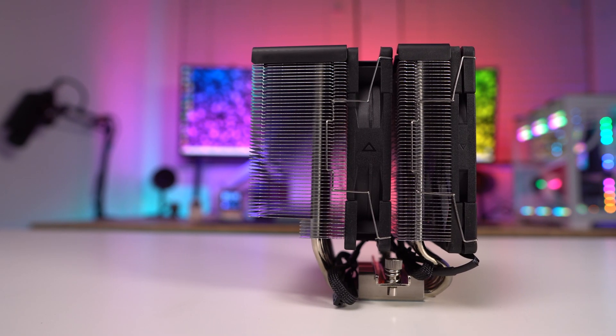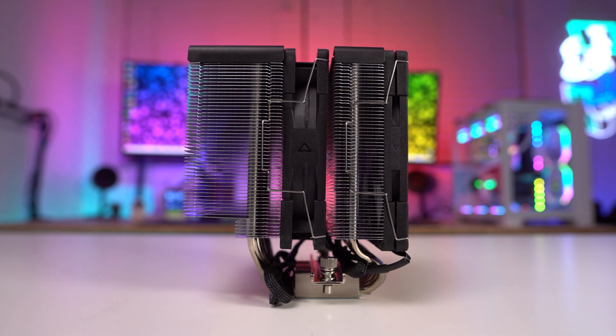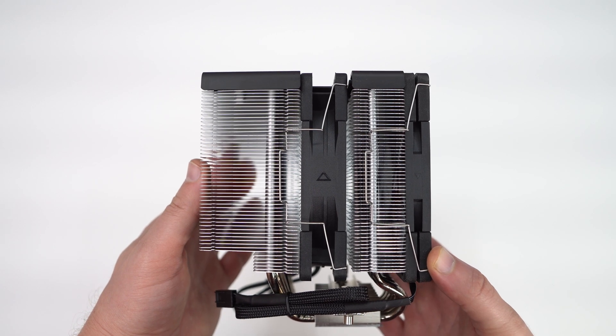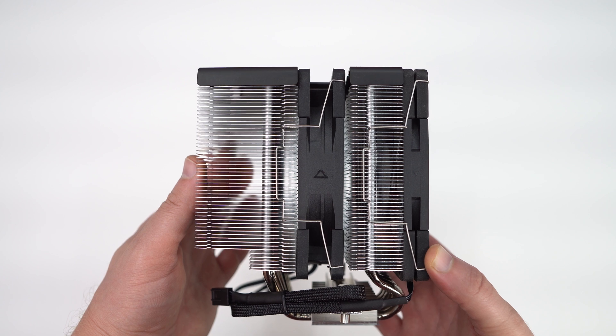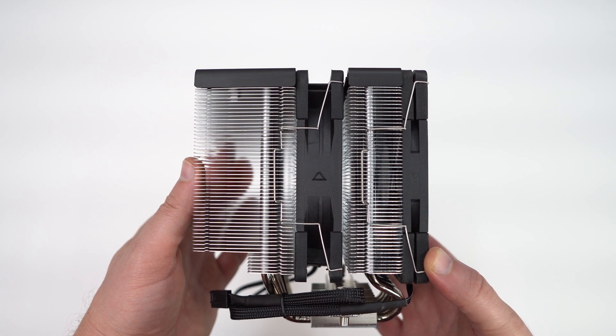Looking at the cooler from the side, we can see that we have a dual tower design and our fans are attached to the cooler using fan clips. The front heatsink tower is much thinner than the back tower, and our center fan is also a Caseflex 2 but the normal model, which is 26 millimeters thick.